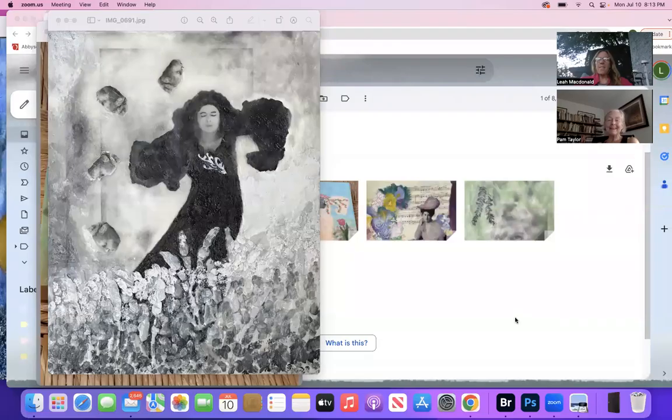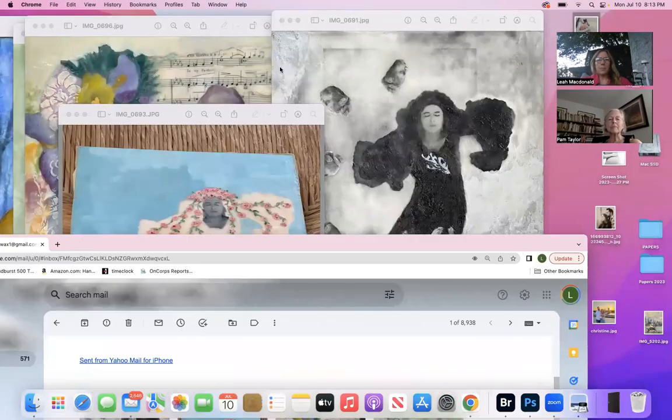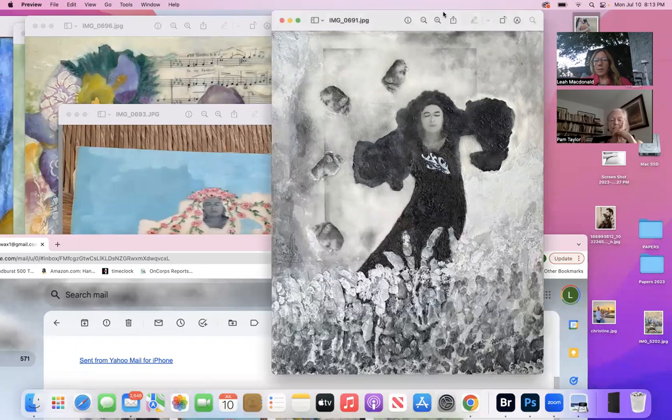I took the pictures and ran over here — nothing like the last minute! Which one do you want to start with? Let's start with that one, the older black and white one.